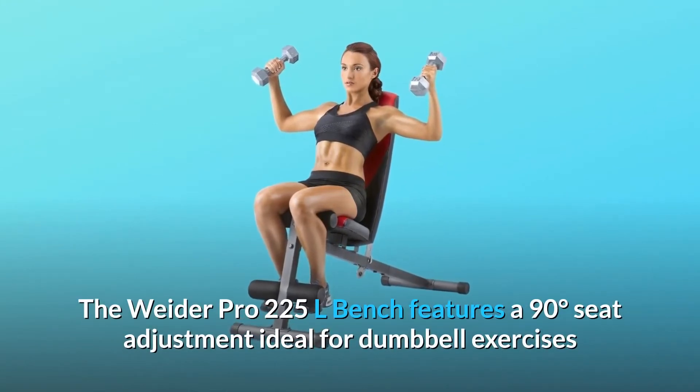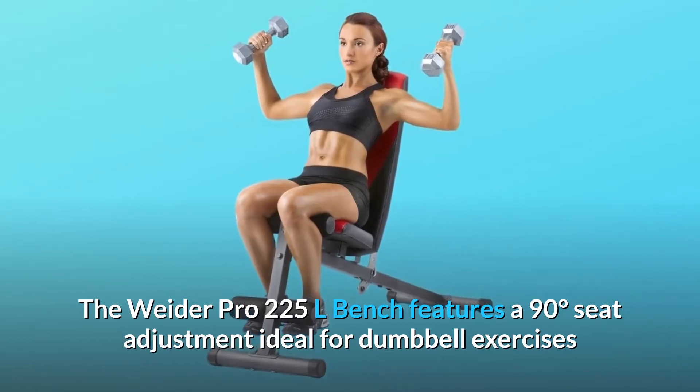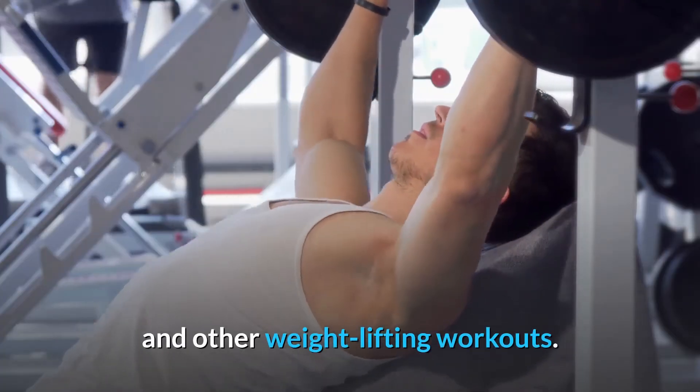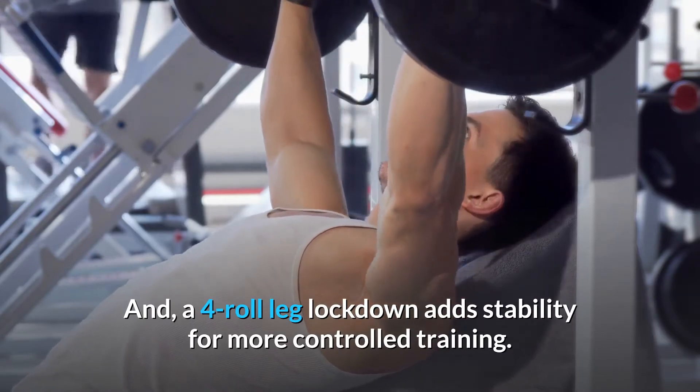The Weider Pro 225L Bench features a 90-degree seat adjustment ideal for dumbbell exercises and other weightlifting workouts. A four-roll leg lockdown adds stability for more controlled training.